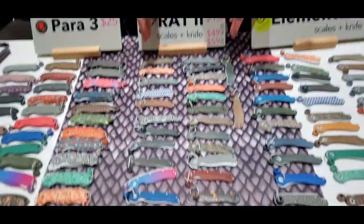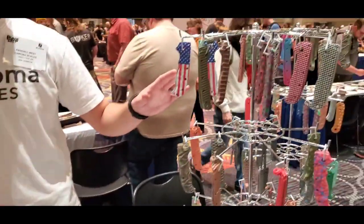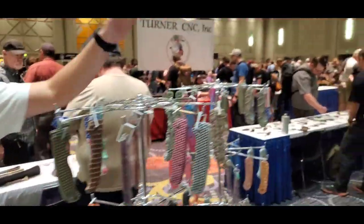We've also got the Rat, Rat 2, Elementum, Demco, AD20.5, and then the Lander.